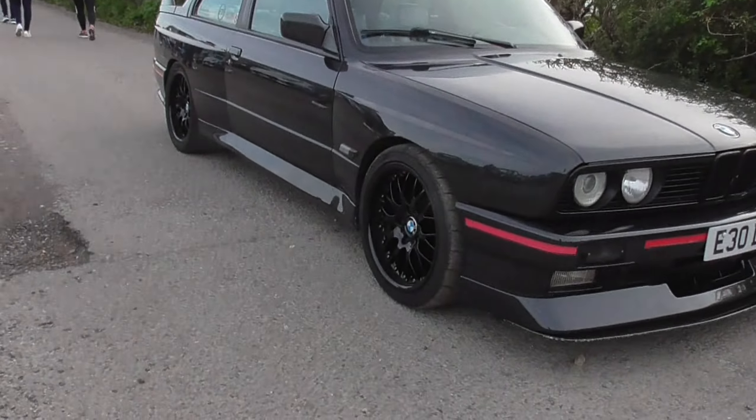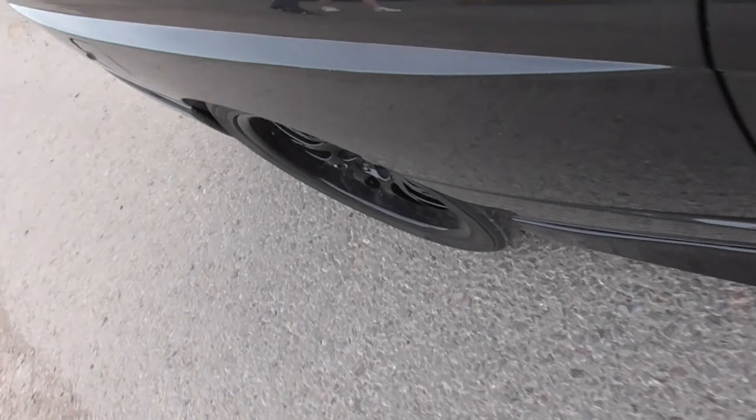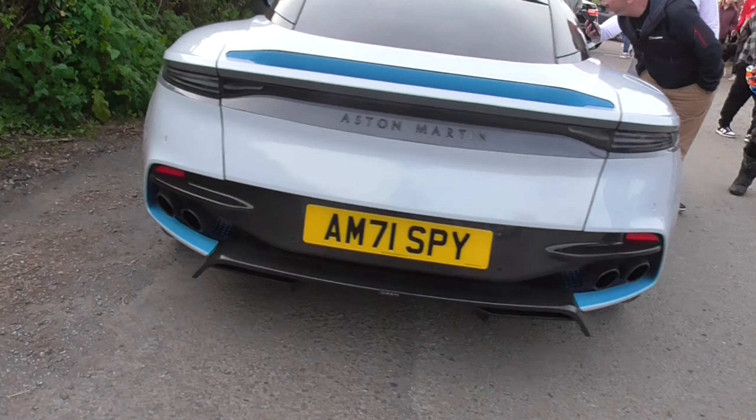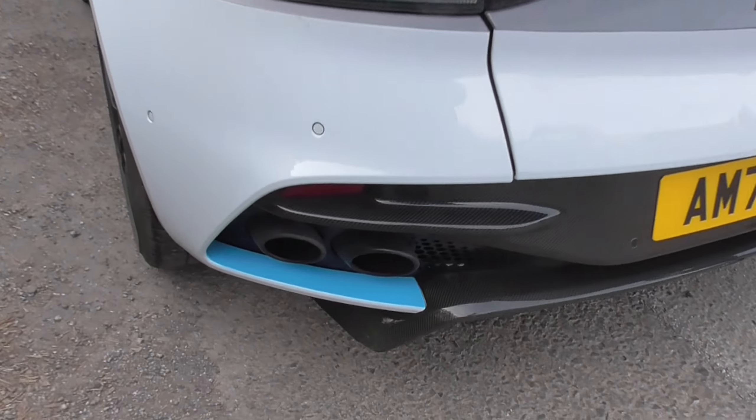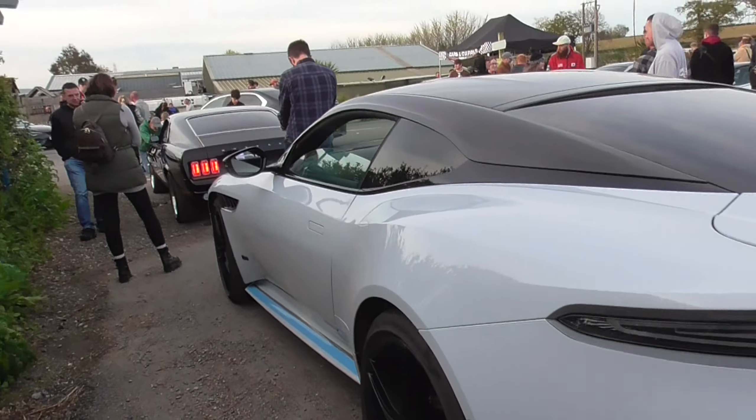This is an actual M3 because you have a wide body from factory. Check out the Aston Martin. Not sure if these blue pieces are from factory or not — I'd like to think that they are not.